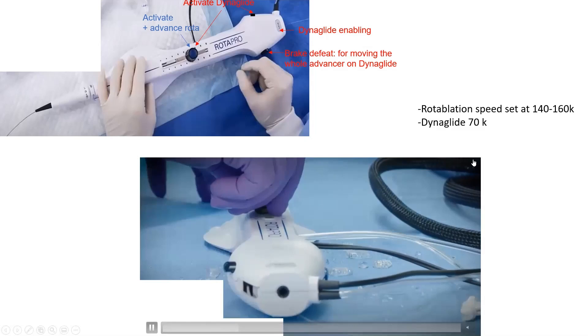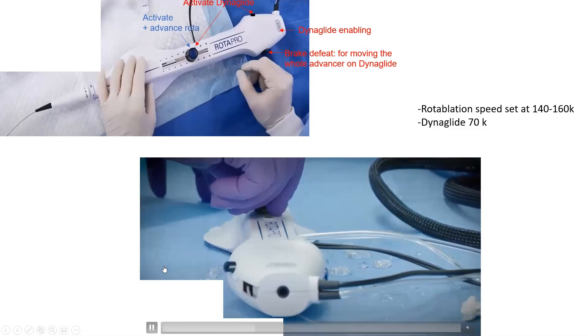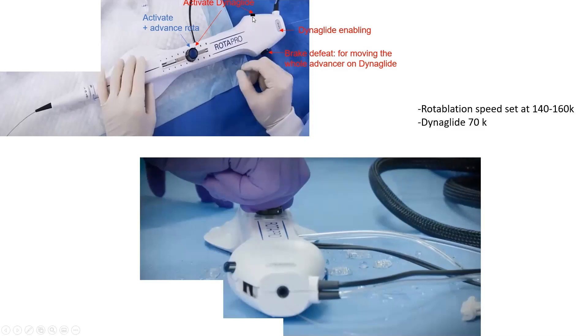When advancing on DynaGlide, the burr must be locked. To enable DynaGlide, you push the DynaGlide button and then activate it either intermittently by holding this button, or persistently by pushing the rotablator knob button, which will keep it in DynaGlide mode until you push it again.